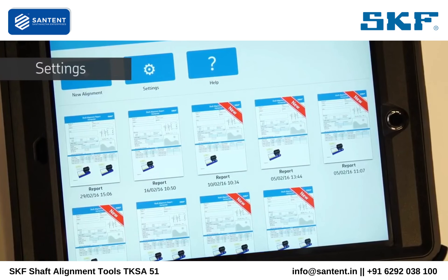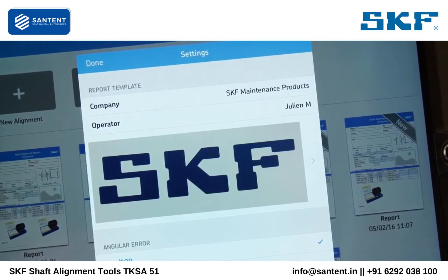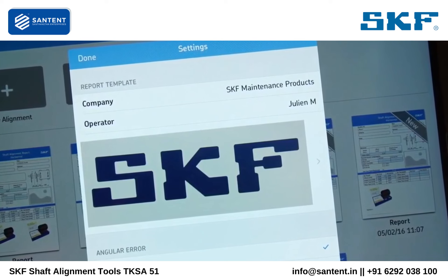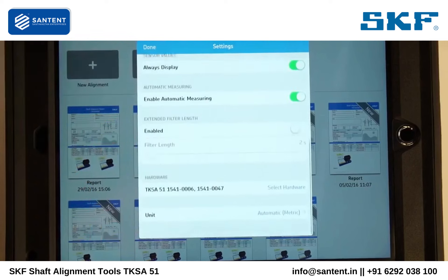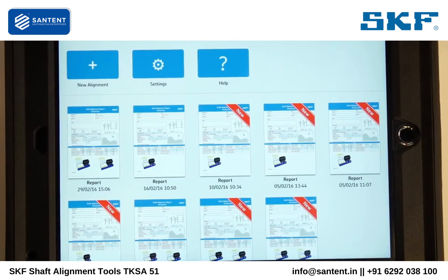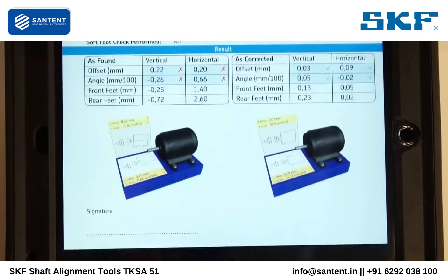Tap the settings icon. You can fill out the report template, add a company name, the name of the operator, and a company logo. This information will be automatically added to all new reports. It is possible to switch between metric and imperial units. PDF reports can be easily accessed directly from the home screen.